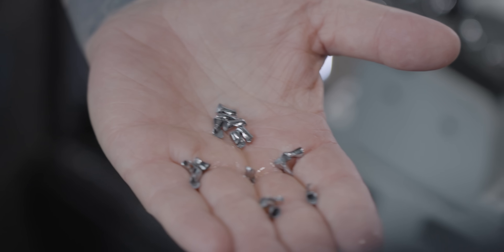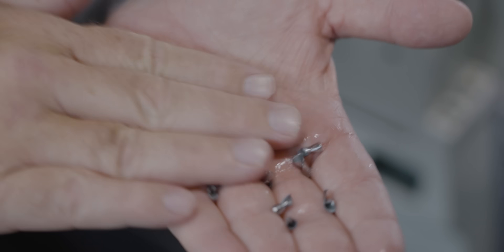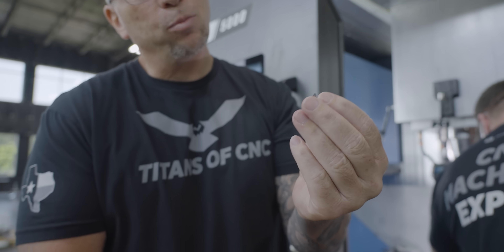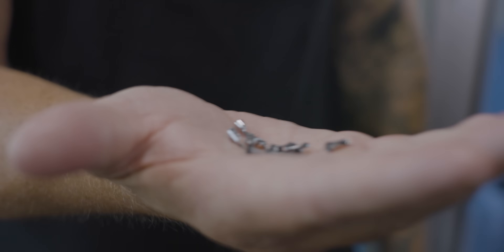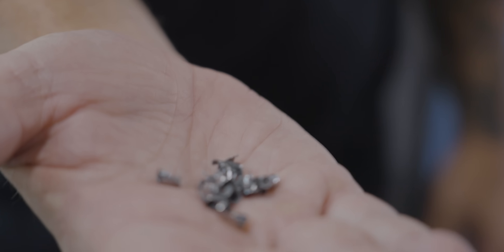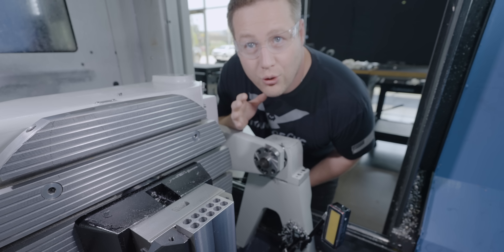Look at that — so good. These chips are actually a lot bigger than they look. Normal drills will just have these long stringy chips, but look at how small and curled these are — they're absolutely perfect. He drilled a bunch of holes and they were all consistent.